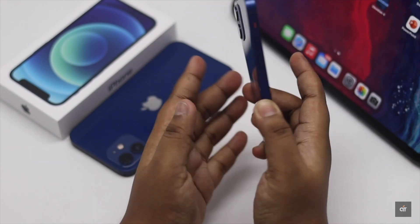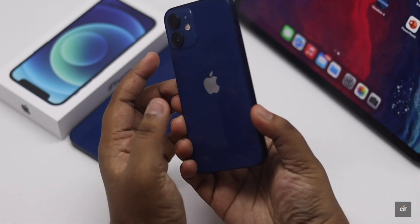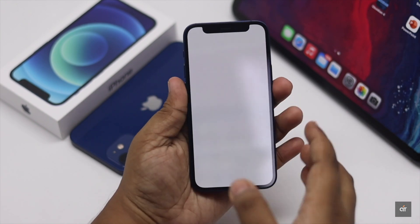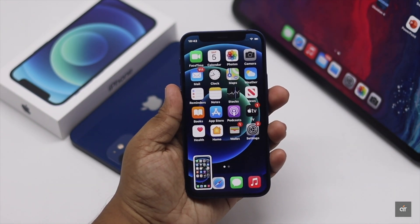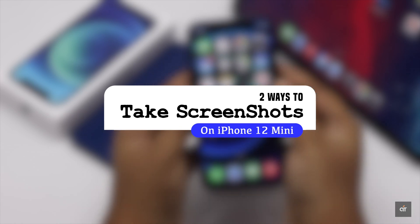Screenshots are a very important function nowadays, as it helps the user to capture something on the iPhone screen if they want. There are two ways you can take screenshots on the iPhone 12 mini. In this video, we will show you both of them. Let's check it out.